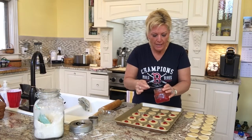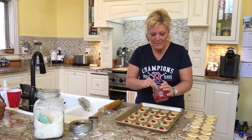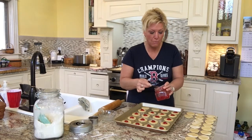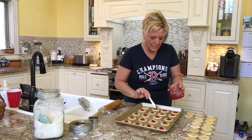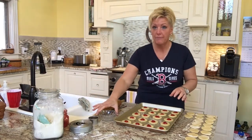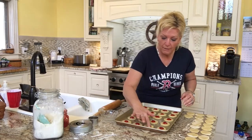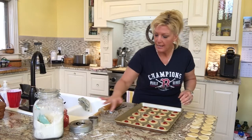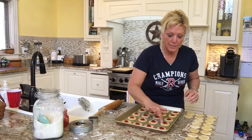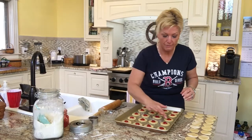Now we're going to add the tops to the cookies. I have a little dish of water off to the side — that's going to help me seal the tops and bottoms together. You could use a fork to crimp the edges for a pastry look, but what I do is take just a little cold water, dab my finger in, and go around the edges of each cookie. This moistens the edges, especially if they've been sitting a while and started to crust, so that when you put the tops on, it seals really well without big gaps.